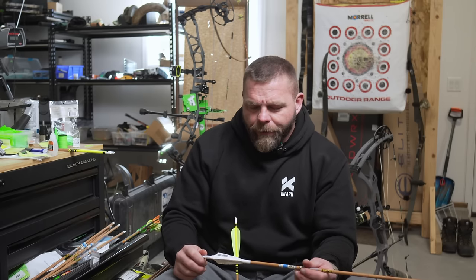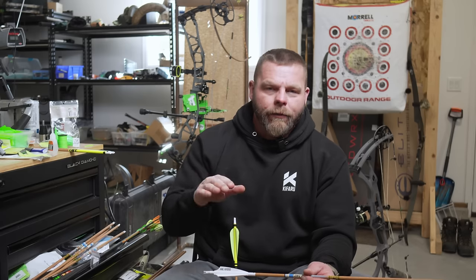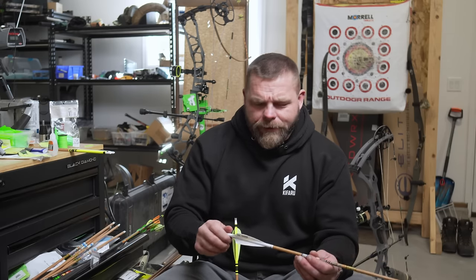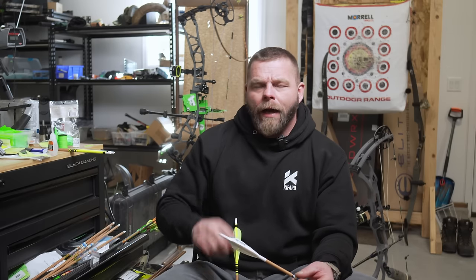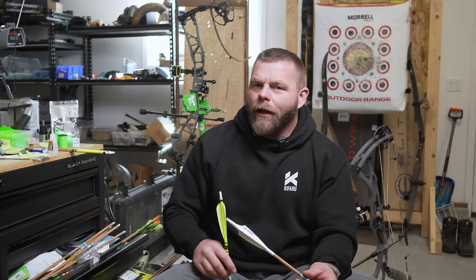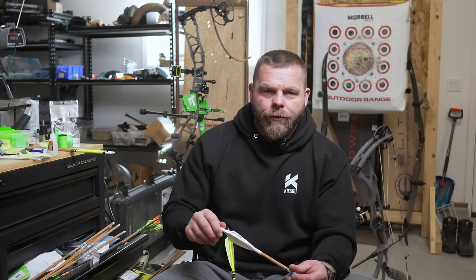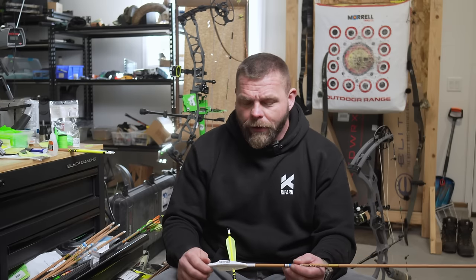Initially Nick said you can't shoot the Phoenix off of an arrow rest, but I think what they meant was not a springy rest, because that's what I've been shooting it off of and it does just fine. Pros and cons to the Phoenix: it's a little bit louder than the trad vein, not much but a little. It is a lot easier to get to stick — it's a hybrid vein, a lick-and-stick. You don't have to prep it, just glue it right on. The base is much bigger and much stiffer.